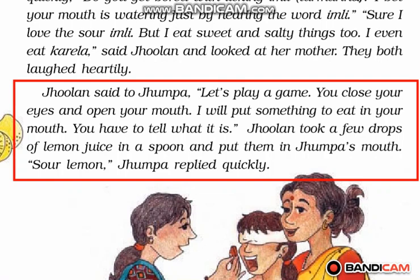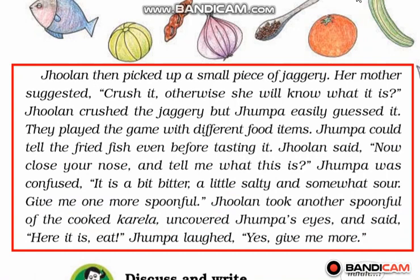The taste of lemon is sour. Then Jhulan put some more food items into the mouth of Jhumpa, and every time Jhumpa told the right name — for example, jaggery. Jhumpa could even make out that it was fish before tasting it, just by the smell, because fish has a strong smell. Finally, Jhulan put a spoonful of cooked karela into Jhumpa's mouth and Jhumpa was confused because it was a little salty and a bit bitter.